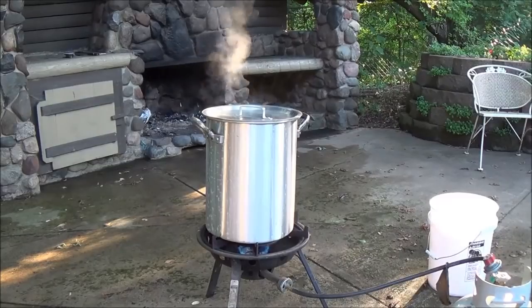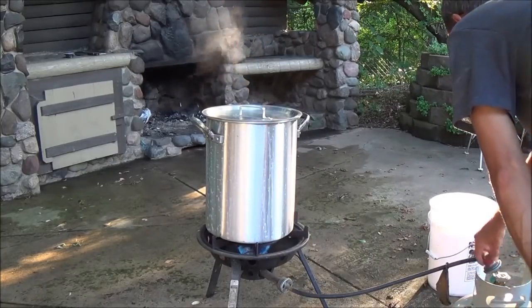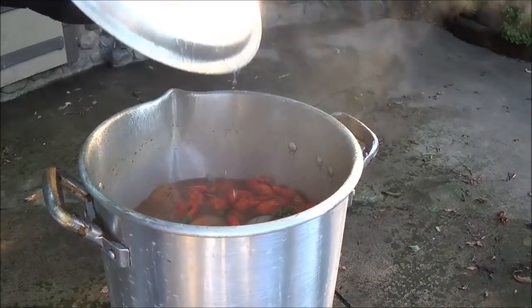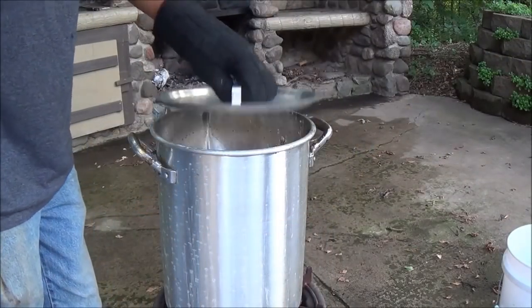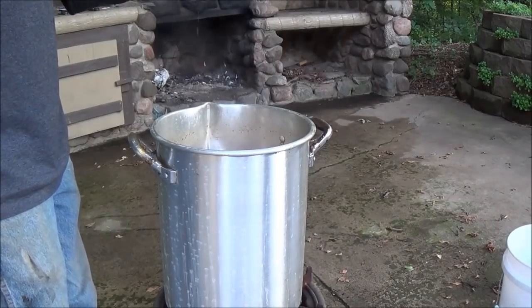Alright everyone, time's up — it's been boiling for 15 minutes. At five minutes we put in all the other little side dishes, and now it's time to shut it down. It's been 20 minutes now, time to get these drained and dumped out.